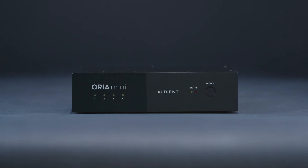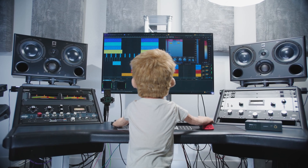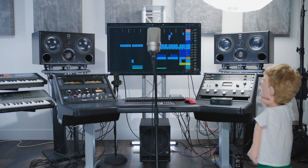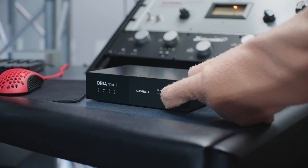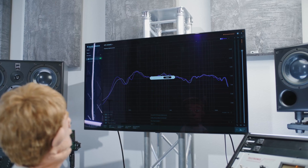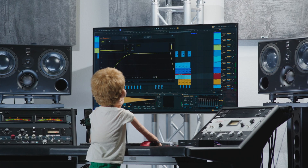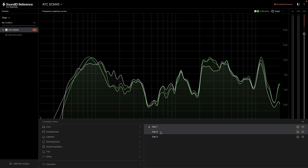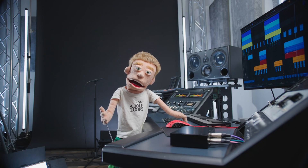The first thing you notice when you unbox the device is how compact and lightweight they've made it. You no longer need a big chunky piece of gear in a rack that costs thousands of dollars to get professional results in any space. On the front, you have four lights that indicate which of the four presets you have open, and a button to switch between presets by hand. You can save your main room correction EQ to 1, uncorrected profile to 2, a mix cube emulation to 3, and NS10s, car tests, or cell phone emulation to slot 4.